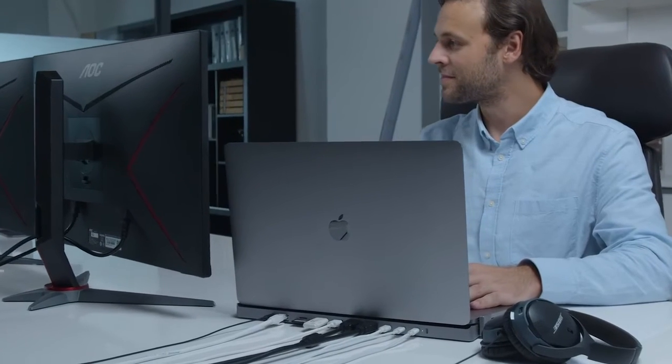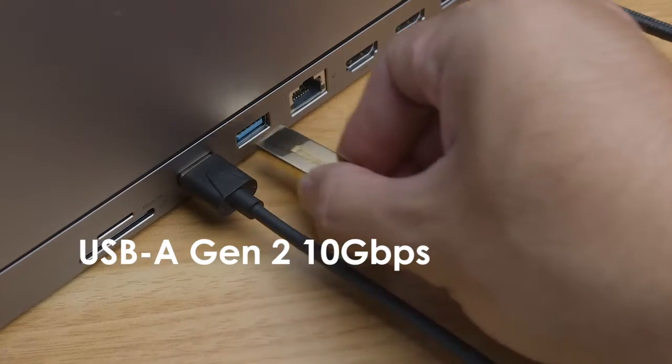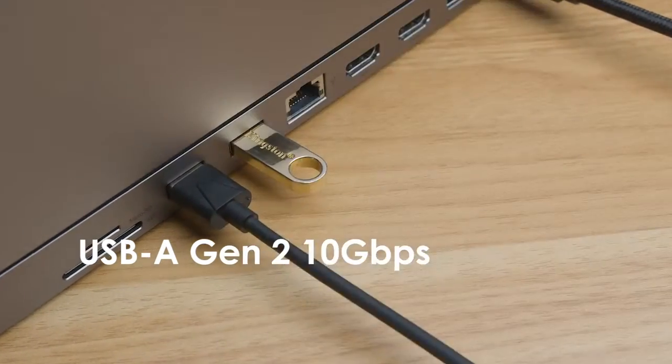Multitasking will never be a problem. The 12-in-2 USB-C hub also includes SD, USB-A ports, and a high-speed gigabit Ethernet port.